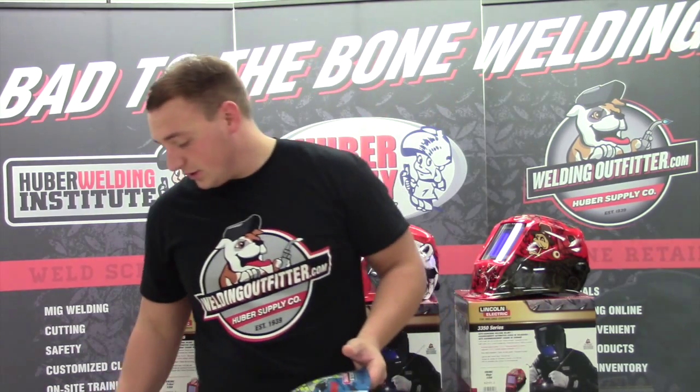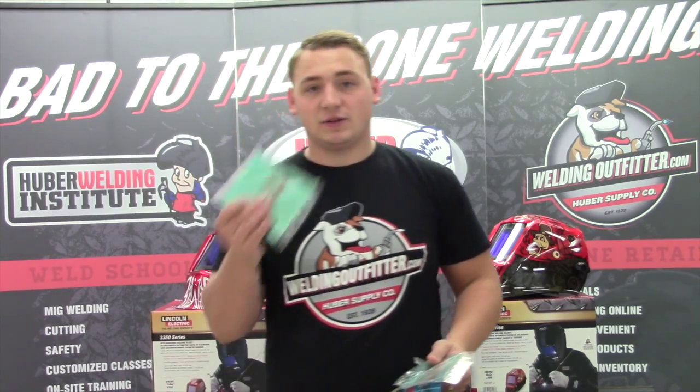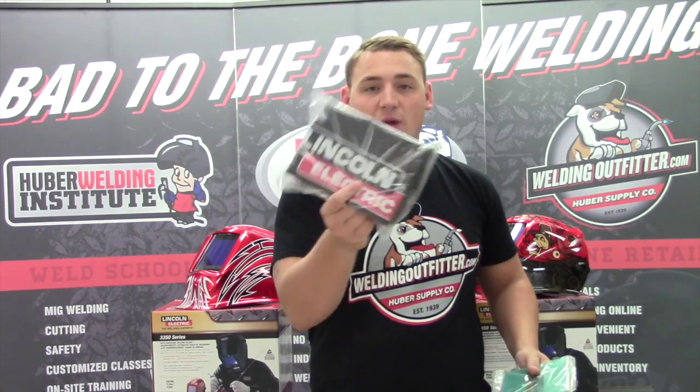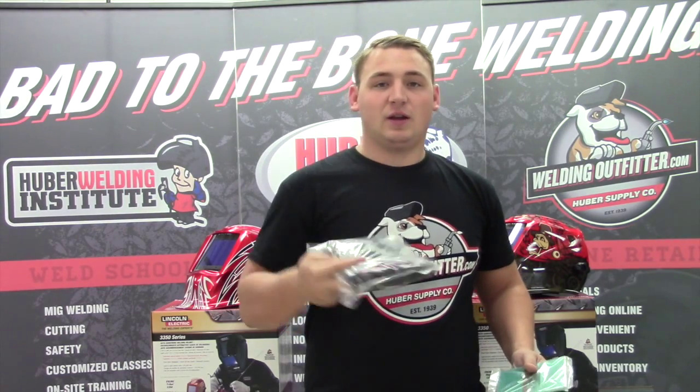Some of the great things that come in the box with it: you get three inside lenses and also five outside lenses, which cuts the cost down right out of the gate for you. It also comes with a welding hood bag — that's a Lincoln Electric — and a cruise bandana.